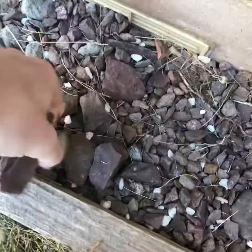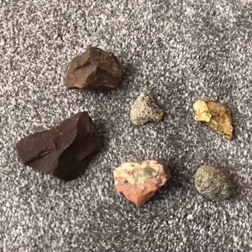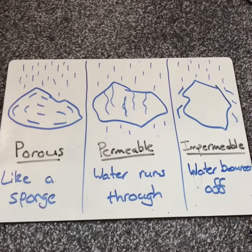The study of rocks is known as geology, and this is an activity that you can do inside or outside. First thing you need to do is go and get yourself a selection of stones or rocks. I've managed to find a collection of six different rocks, and we're going to investigate how they interact with water.